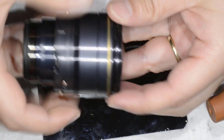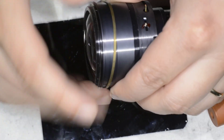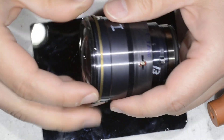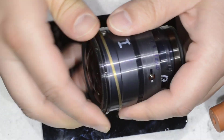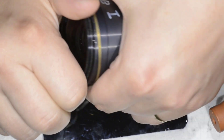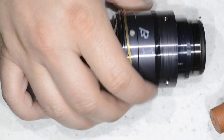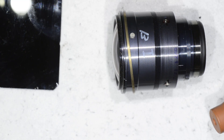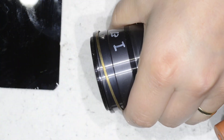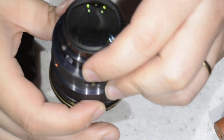Now we reassemble the optical block. There is one factory mark that we need to align again. I put on the rubber gloves just to get the two marks to align, and like that I know it's closed. That completes the reassembly of the optical part. It is extremely simple. Now the tricky part is getting everything into the body of the lens.